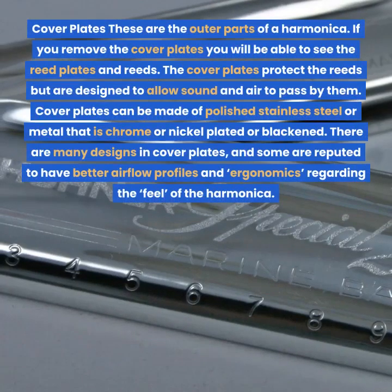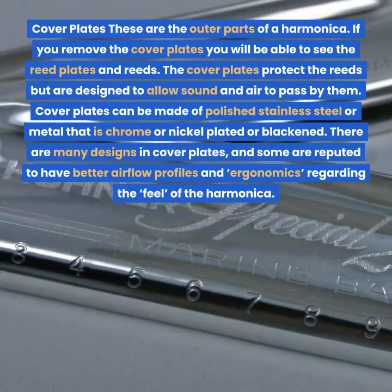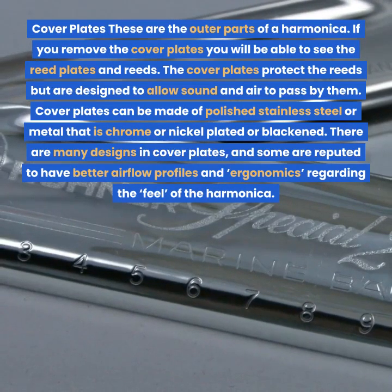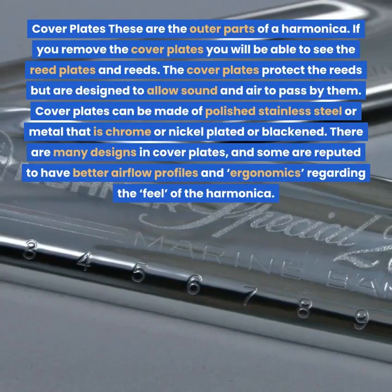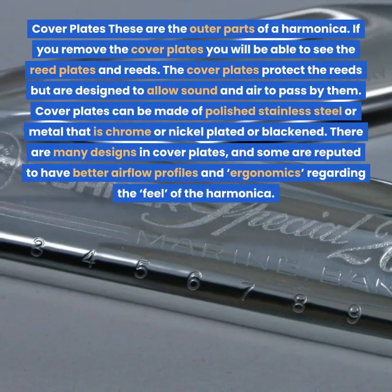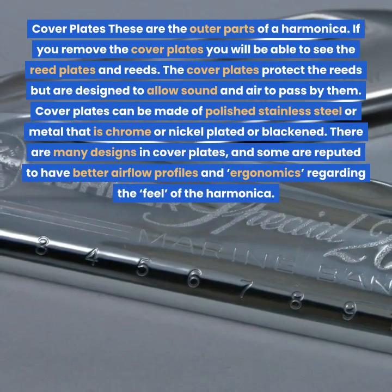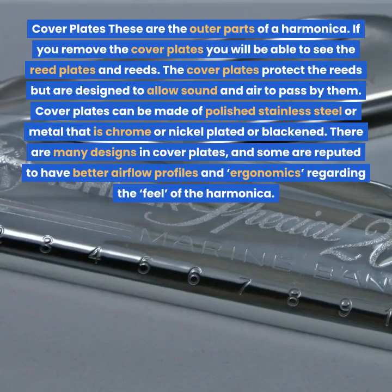Cover plates. These are the outer parts of a harmonica. If you remove the cover plates you will be able to see the reed plates and reeds. The cover plates protect the reeds but are designed to allow sound and air to pass by them. Cover plates can be made of polished stainless steel or metal that is chrome or nickel plated or blackened. There are many designs in cover plates and some are reputed to have better airflow profiles and ergonomics regarding the feel of the harmonica.